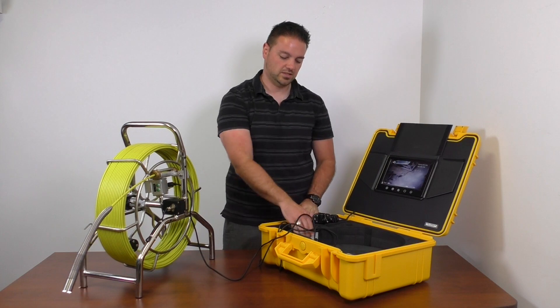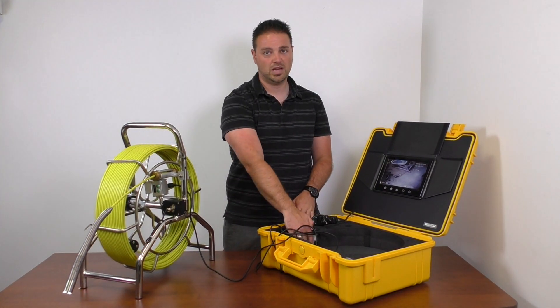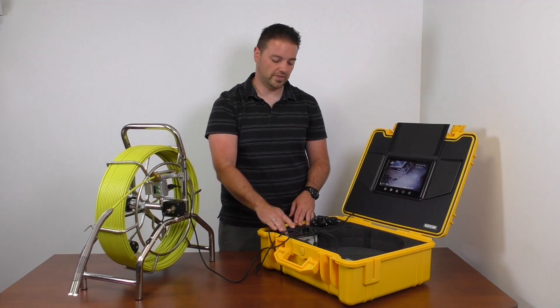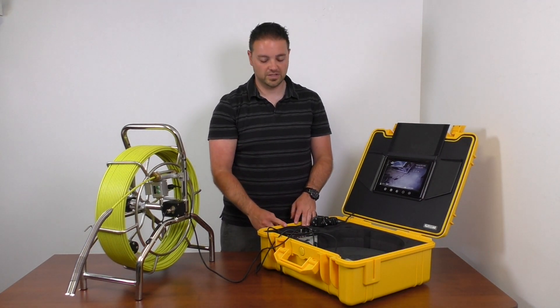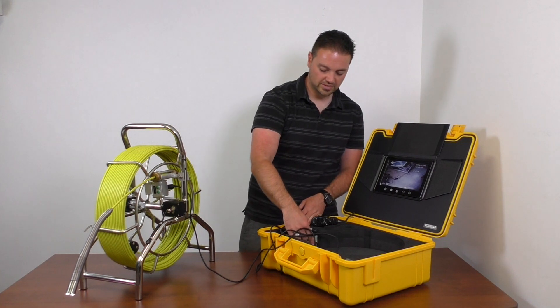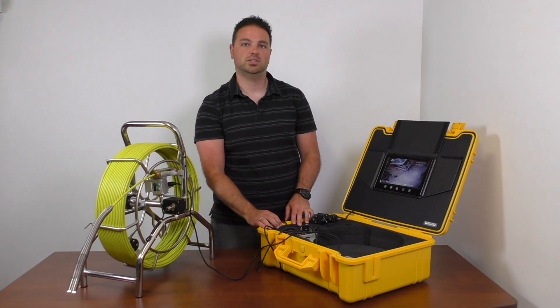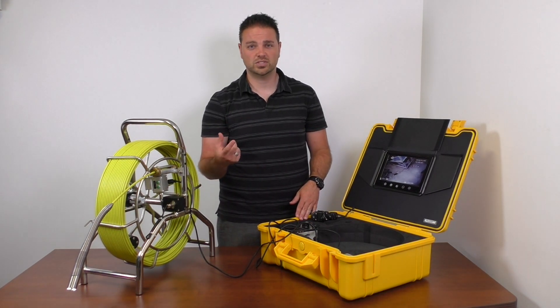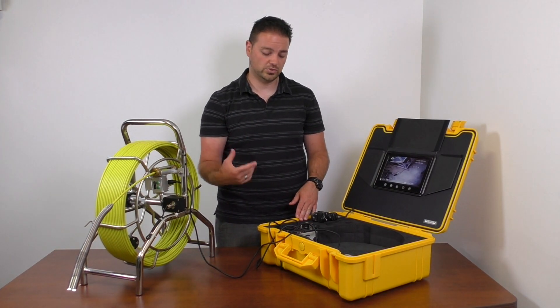The DVR box is inside with the battery — it'll be a rechargeable battery so you can get up to four hours of use, or you can run it off the power adapter which plugs in on the side. There's a video output, and there will also be a microphone so you can record audio for your videos to explain what you're seeing, what job you're on, and what you're doing.